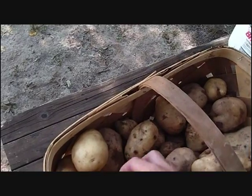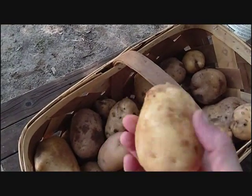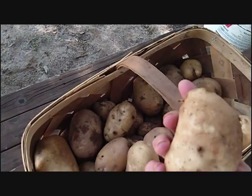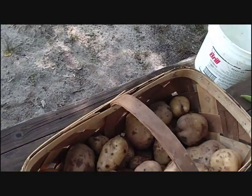Some of the smaller ones like this are pretty good baking size for us. You might have to bake two or three, depending on how many people you're feeding — two or three a piece, perhaps.